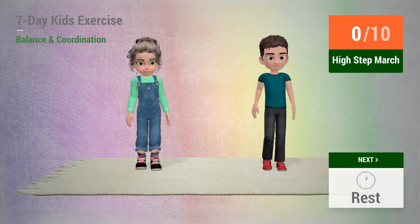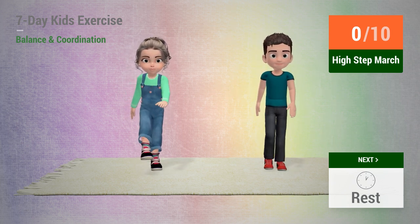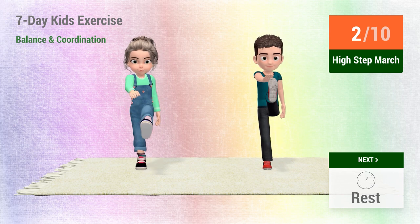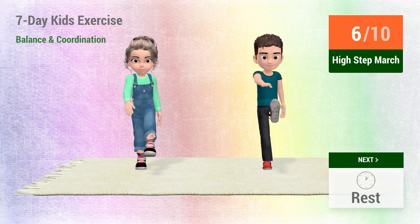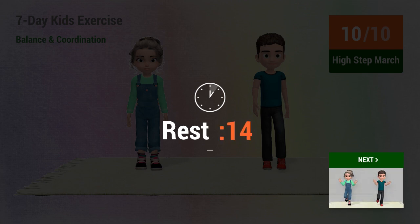Up next, high step march. In 5, 4, 3, 2, 1, go! 1, 2, 3, 4, 5, 6, 7, 8, 9, 10. Rest time!